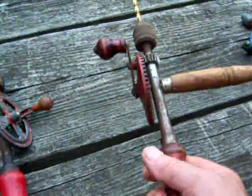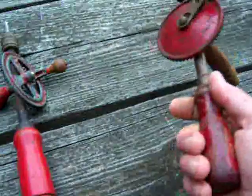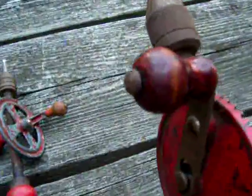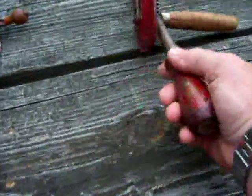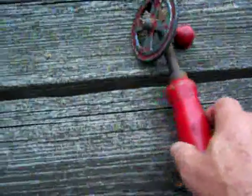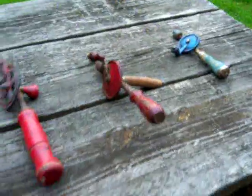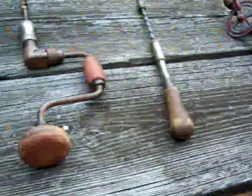This one here has the side handle, which is really nice. You hold it from the side handle, push this against your belly, and then you crank it. Nice wooden handles — same on this one. This is the original paint on this; I didn't paint it. I display them all on the wall in my office. This is my drill set.